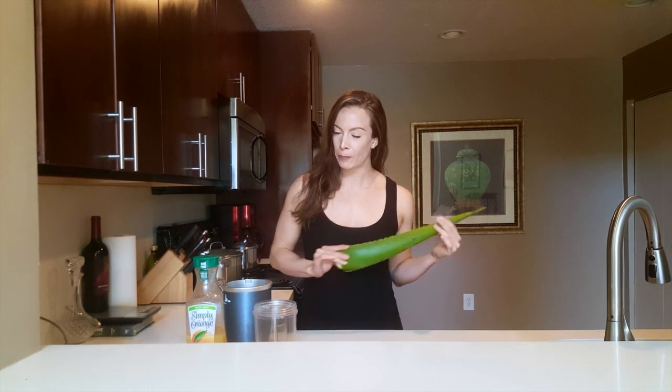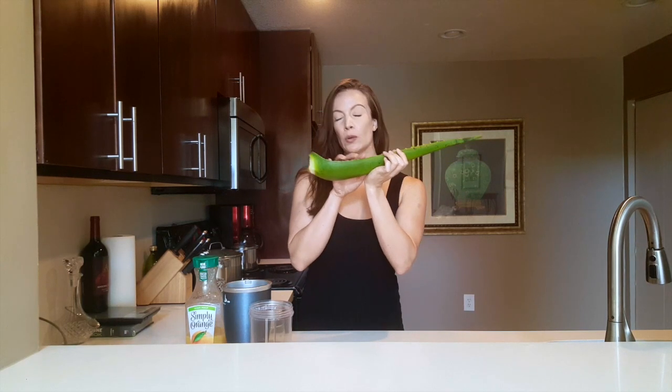First thing you want to do — don't have anything going on because it's going to make you go to the bathroom a lot. Grab your aloe, and the first thing you're going to want to do is wash it. I've already washed mine. You can wash yours with vinegar, lemons, or you can use boiling water and just dip it in there to kill the bacteria. You want to make sure you wash your produce so you don't get sick. The second thing you're going to want to do is cut these thorns off because you don't want that to cut your stomach — it's not going to feel good at all.